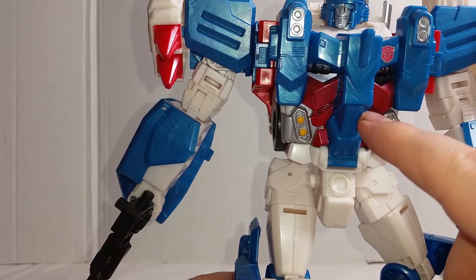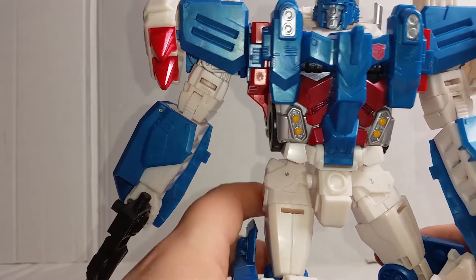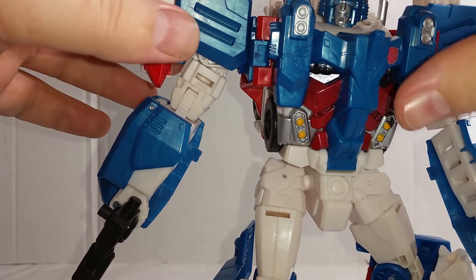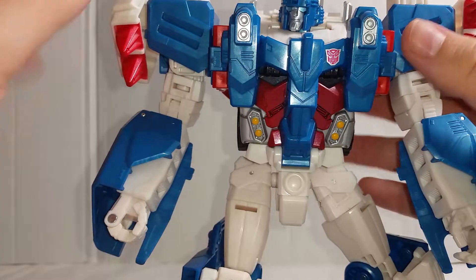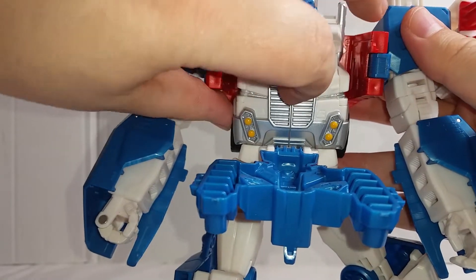I should mention the color — if it comes out looking like a dark metallic blue, it's not. It's more of a turquoise kind of color. The chest area is very nice. The chest area does come down and this section does open.